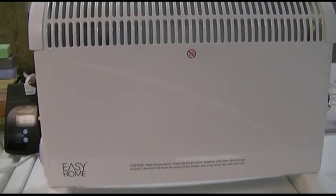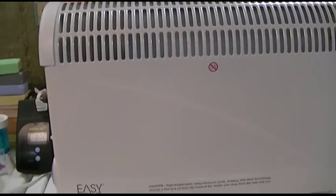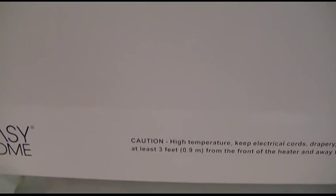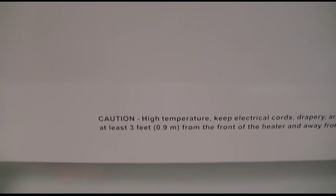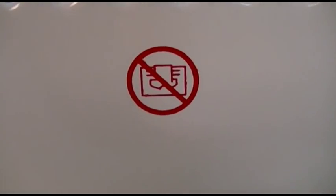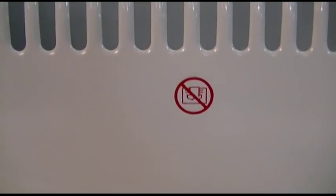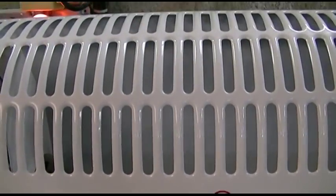This is the Aldi Easy Home brand electric convection heater. It has a warning on the front that says: Caution, high temperature. Keep electrical cords, drapery, and other furnishings at least three feet or 0.9 meters from the front of the heater and away from the side and rear. There's also a warning symbol — don't drape stuff over it, which is probably a great idea for any heater. People have been known to do that, which is a big big no-no.